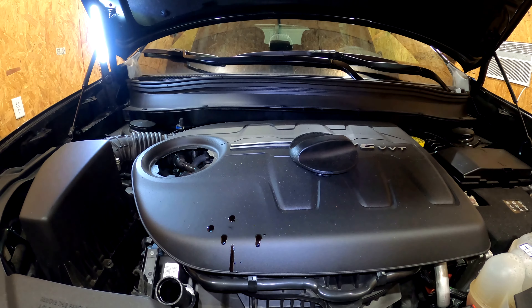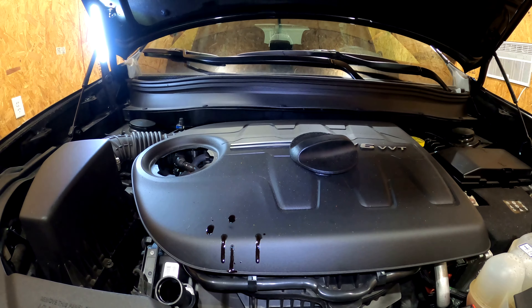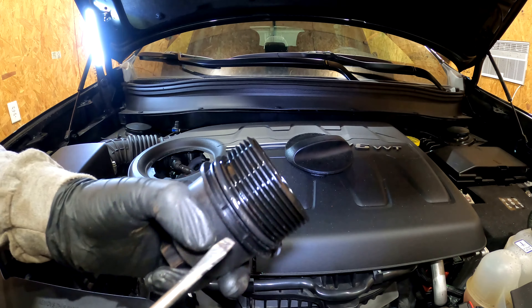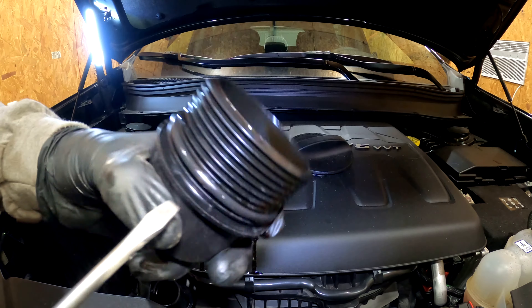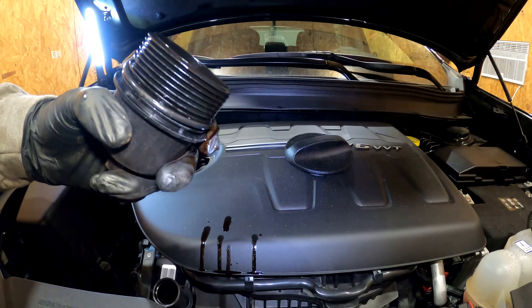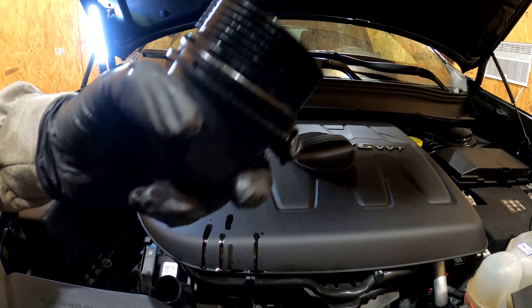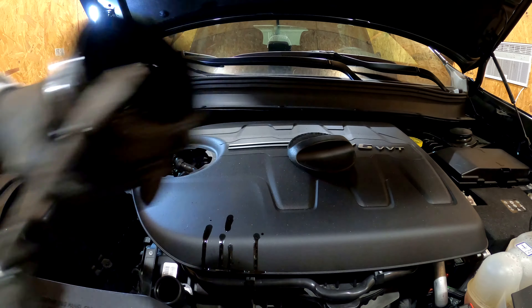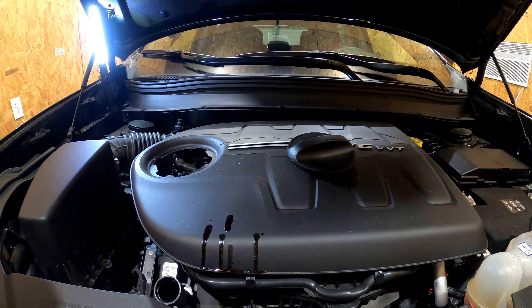Okay, that's what the filter will look like. Go ahead and pop that out and get the o-ring off, because you should get a new one in the new box. The old filter takes a little bit of pressure but it just pulls straight out. You're going to want to get this o-ring off. There you go — pop that out, that's garbage.